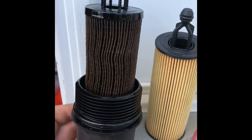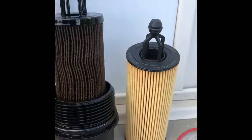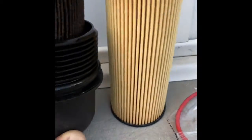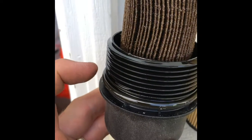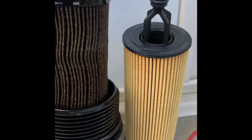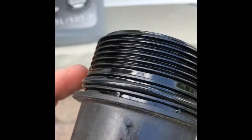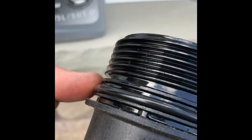I just removed the cartridge and you can see the difference between the new and the old. In the new system you do get a new gasket, so we're going to have to replace the o-ring gasket right here. Take note of where the o-ring goes — it sits right on that lip right there.